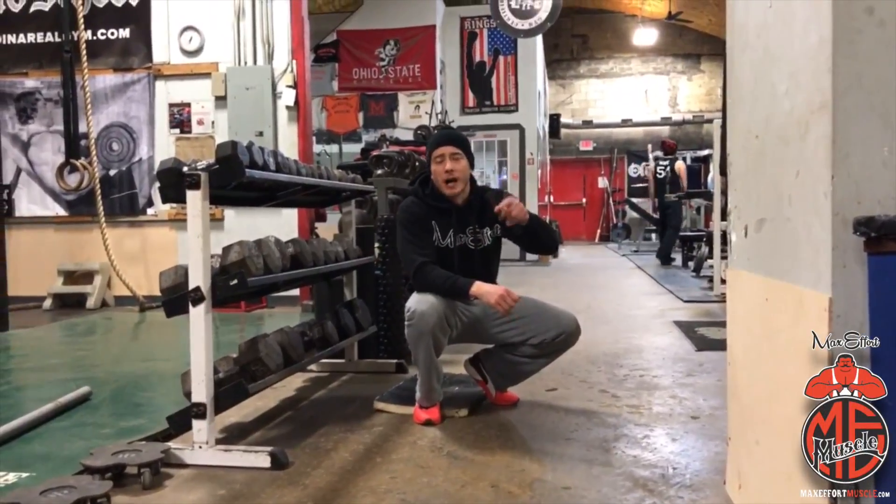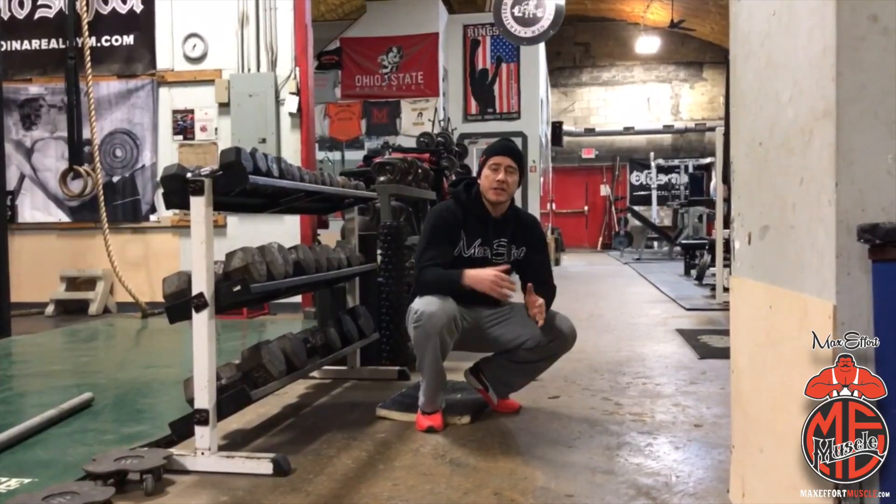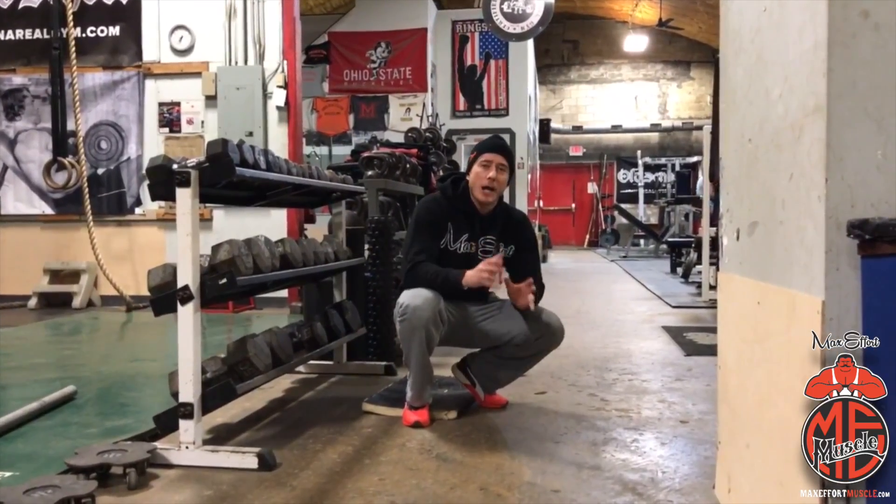What's up, Coach Myers here at the Midwest, bringing you another Technique Daily. Today I'm going to teach you one of my favorite exercises for hamstring strength — it is a bodyweight hamstring curl.